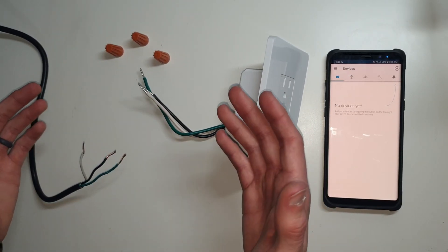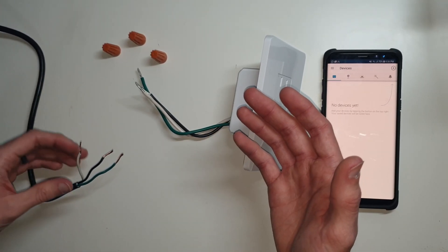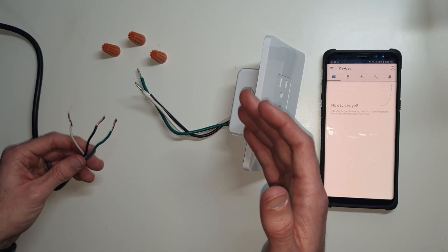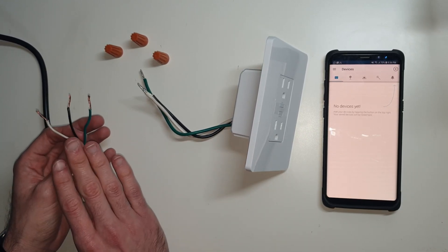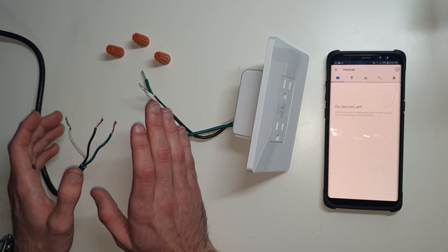Before I get started, I do want to say if you're not comfortable with electricity or not familiar with how it works, you want to be very careful because this is dangerous. If you are not sure that your power is off or you don't feel comfortable doing that, you probably need to get a professional to do it. This is my test wire and I do have the power turned off and verified that it's safe to work with.